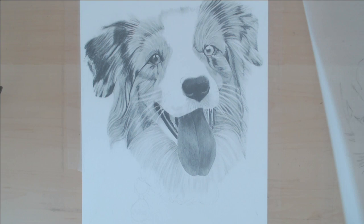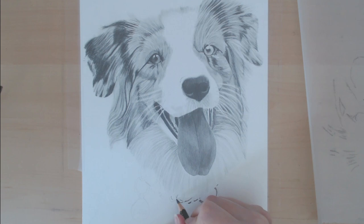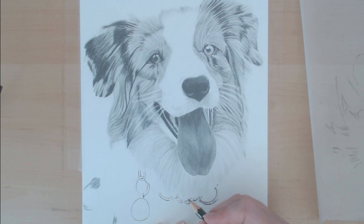All I kept doing with this section was using the H pencil to go back and add little bits of definition in between the pieces of fur, blending it, and then going back with the eraser to make the parts I wanted really really white as white as possible. I just kept repeating this until there was enough contrast that it did look like white fur.